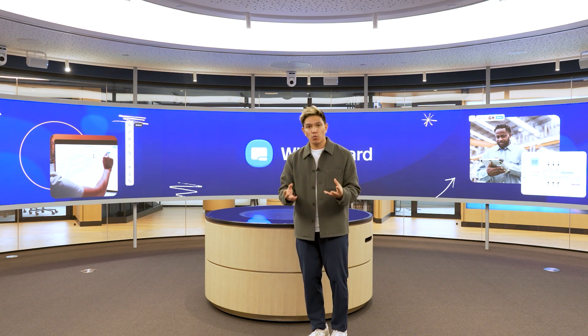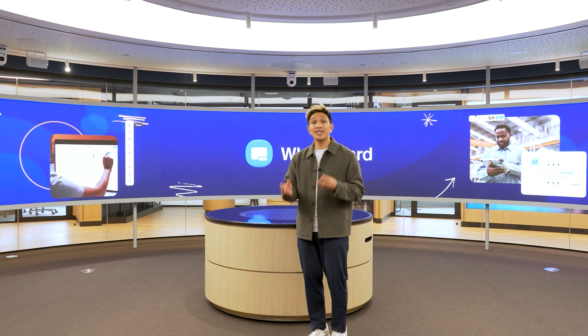To demonstrate the power of Zoom Whiteboard, we'd like to take you into a day in the life of a potential Zoom customer.